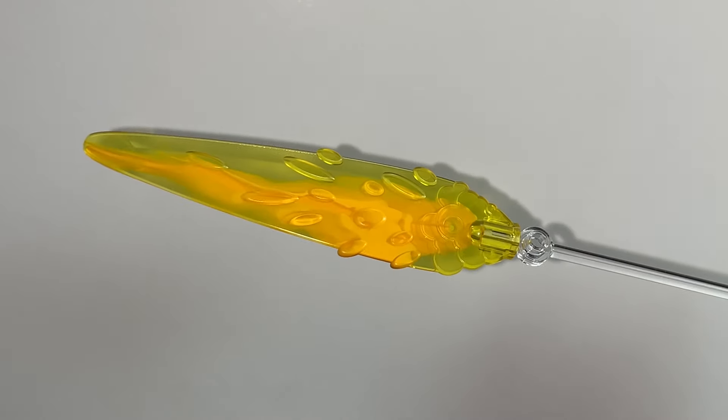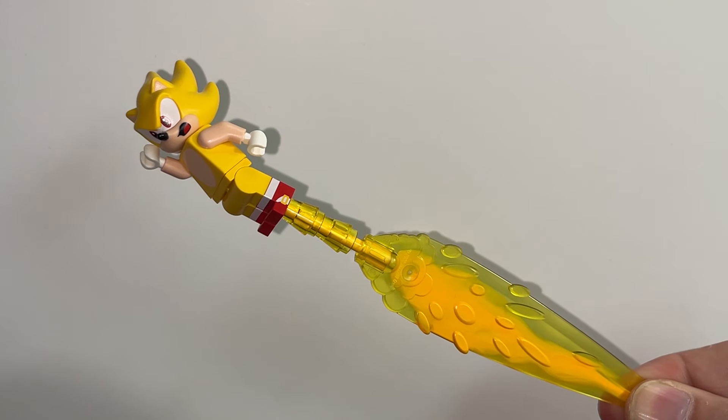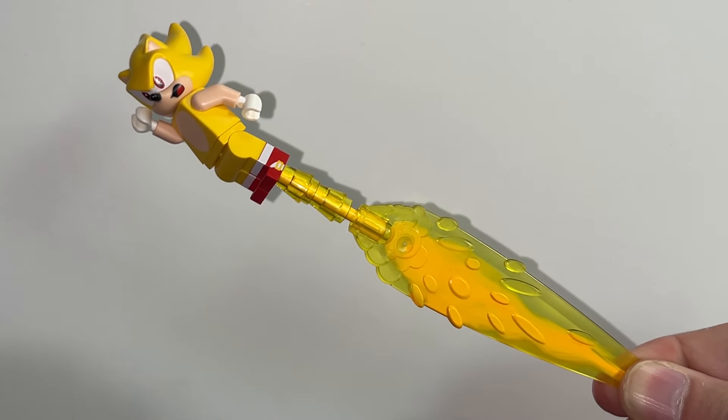For additional detail, you can take one of these translucent yellow energy beams, put a yellow bar in it, and then put two translucent yellow cones over top of it. Then you can connect it to the bottom of Supersonic and make it look like he's blasting off.